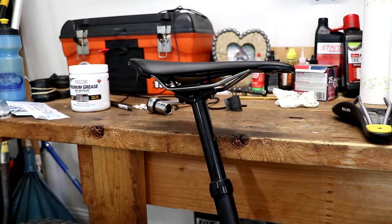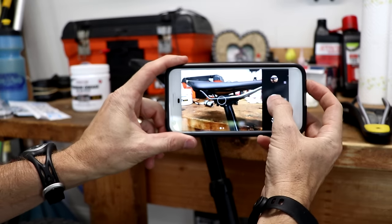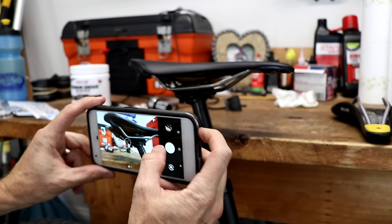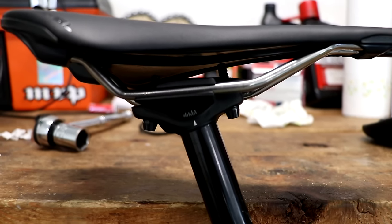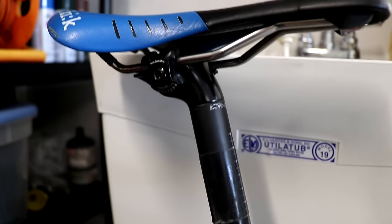If you are somewhat unfamiliar with this process, before you get started I would recommend taking out your phone and just snapping a couple photos from a couple of different angles of the current configuration. Different seat posts have different configurations — this is a two-bolt configuration.